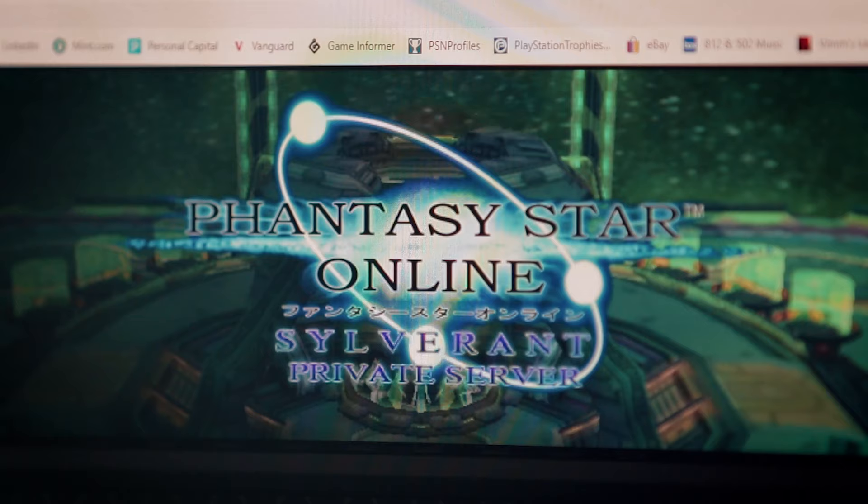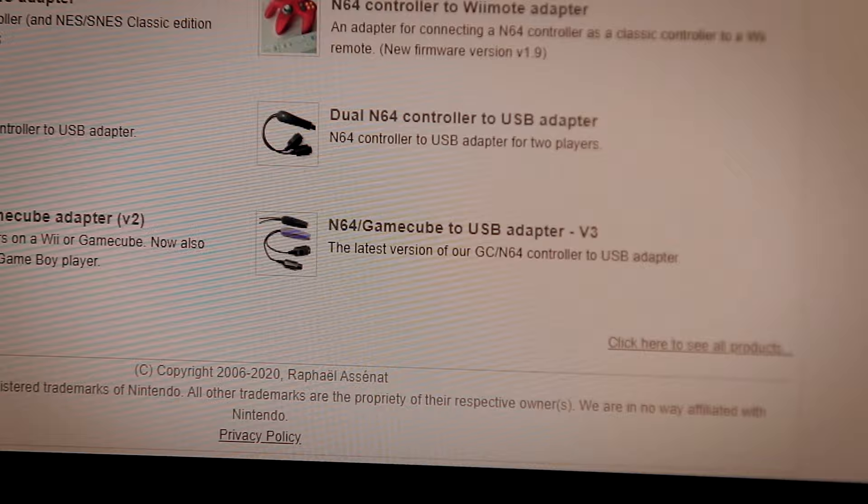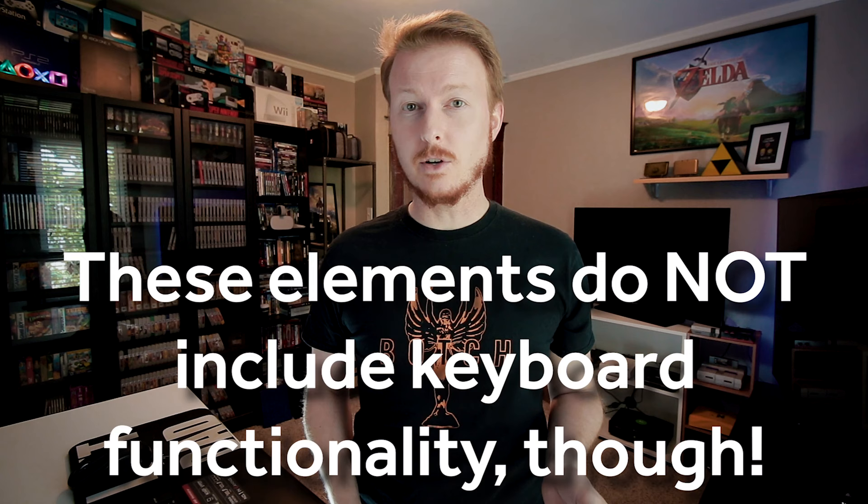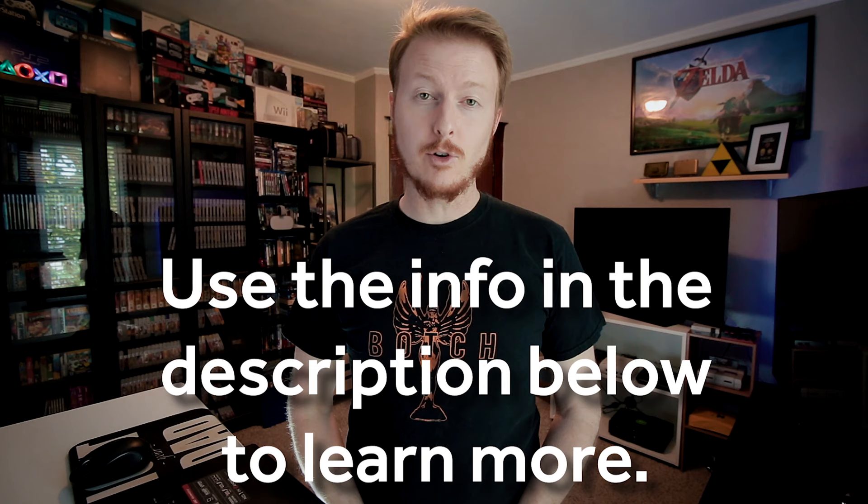I still do not own a physical copy of Phantasy Star Online Episode 1 and 2, nor have I attempted to play it on my computer. That said, the most dedicated PSO fans can still access online servers and continue to play with people online. Best of all, a website called rafnet.net sells an adapter that, as of version 3.6, now offers full keyboard support for controllers like this one to interface with PCs. In summary, this controller will work on PC so long as you have an adapter and the correct driver installed. Getting the keyboard to work with PSO requires a more boutique solution than a generic adapter provides. Links to rafnet.net, the Jack Sorrell video, and other articles are included in the description below.